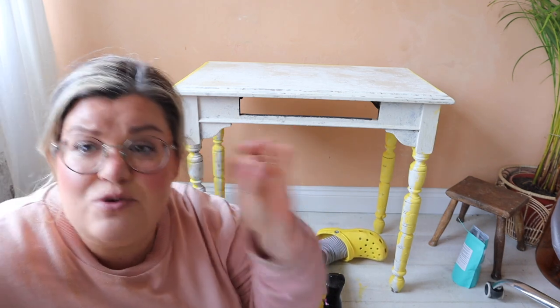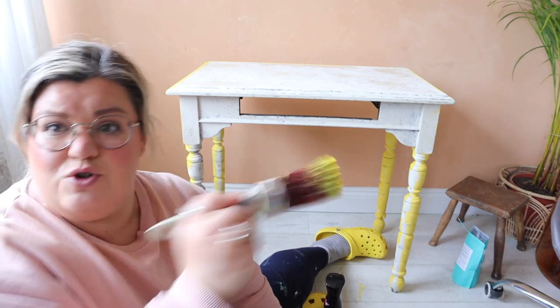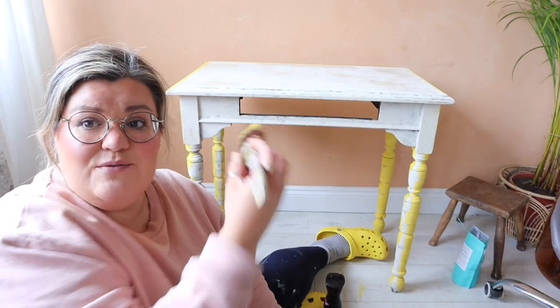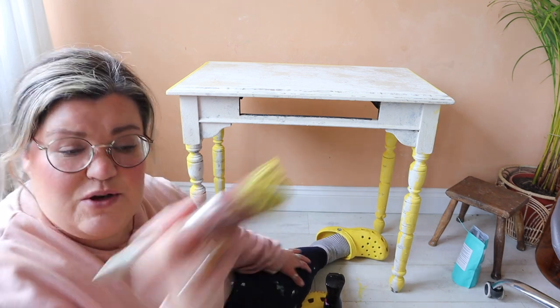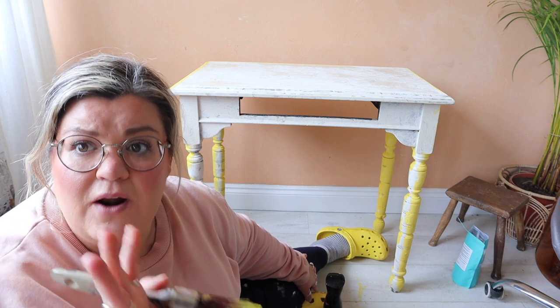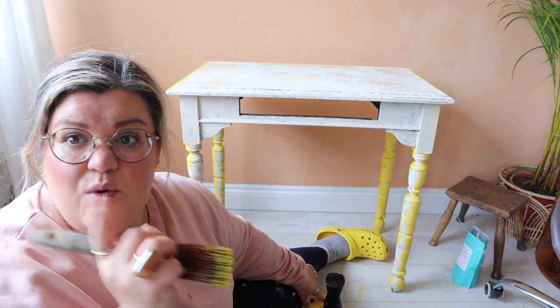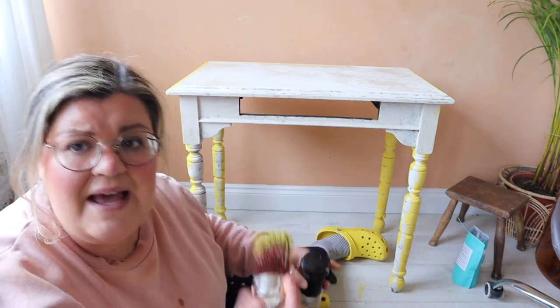The color I'm using is daffodil from the Terra clay paint range, which matches nicely with my crocs. I've had some crackling and some areas with no crackling. I've been playing around with technique and I think I know where I went wrong — I forgot that you shouldn't back-brush with crackle. It's a really easy mistake to make because it's automatic. Back-brushing is when you apply your paint in one direction and then go back and work it in or smooth it out, which basically stops the crackle from working.